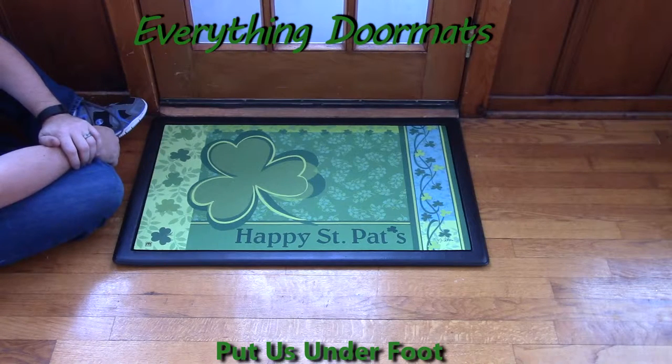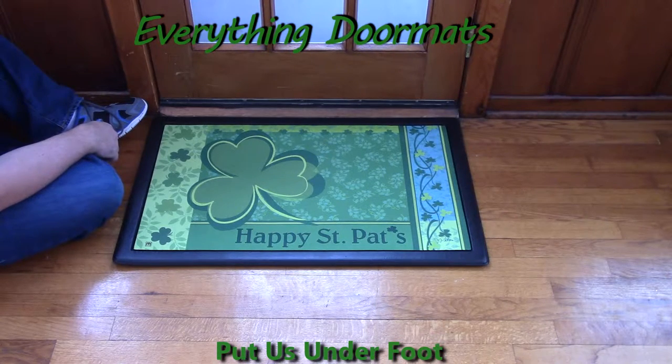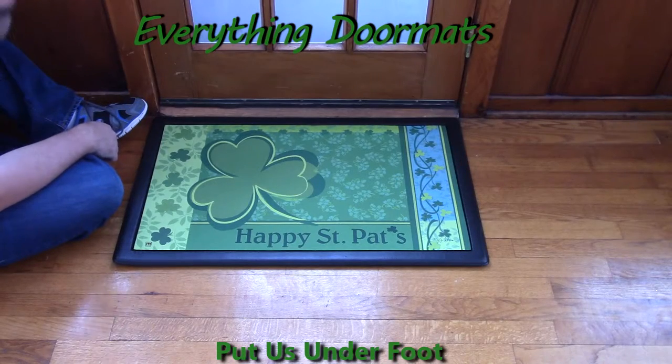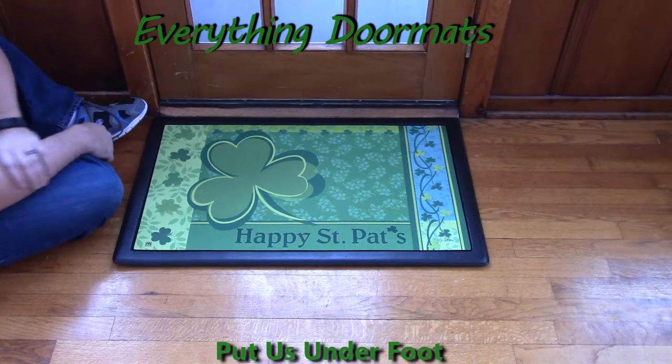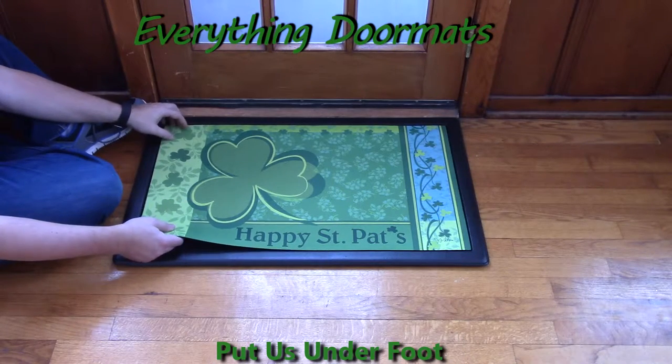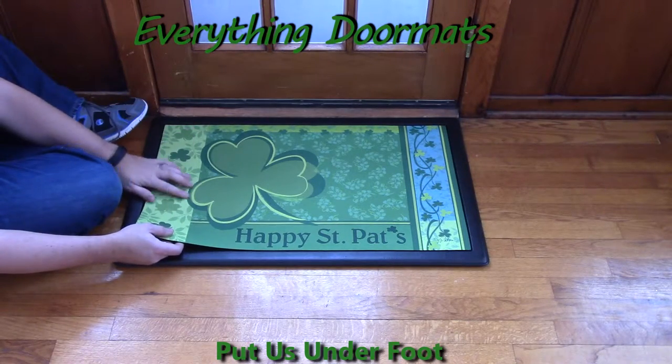Hi everybody, it's William, the owner of Everything Doormats here again, showing off some more mats for you today. Here we have another great Matmate insert doormat. This one's our Happy St. Pat's Matmate insert doormat. With a simple message of Happy St. Pat's, this is a great way to greet people to your home this St. Patrick's Day.